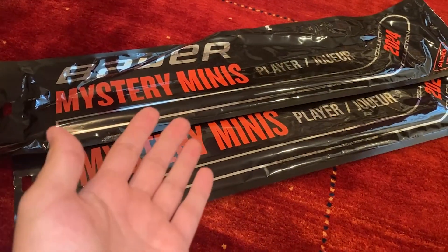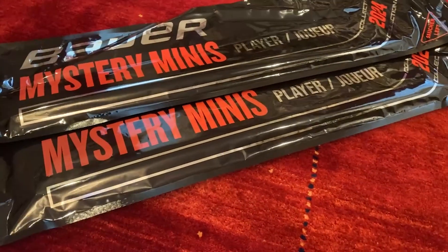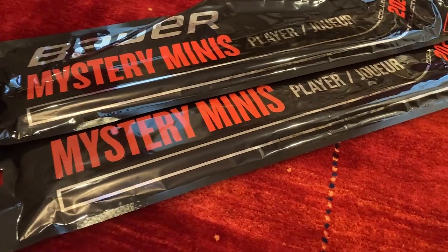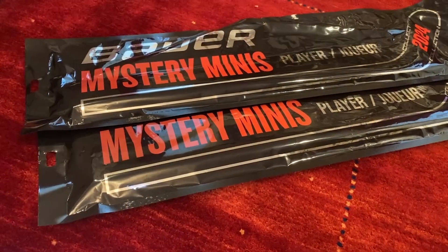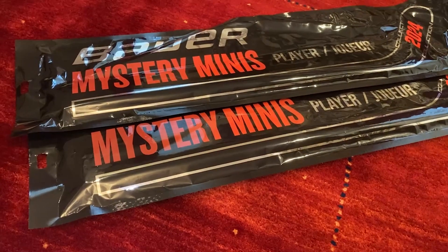Today we're going to be unboxing these Bauer Mystery Minis that I bought a few days ago. I don't really know what I'm going to do with them, but I thought it would be fun because it's like a mystery unboxing. And I don't have a tripod, so we're going to have to make a lot of cuts.